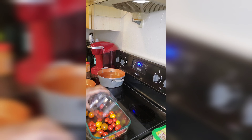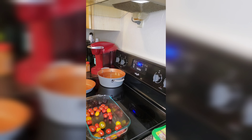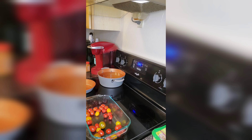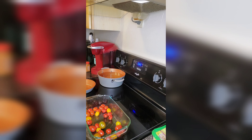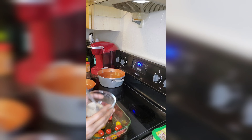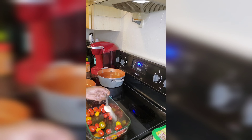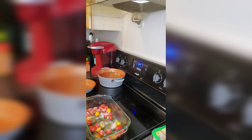We're going to start by pouring the red tomatoes into the casserole dish. I also have some olive oil over here and I'm just going to drizzle a bit on top. Then I have a seasoning blend — onion powder, garlic powder, Asian seasoning, and salt.